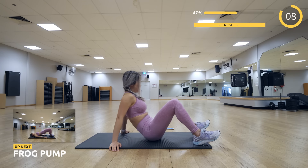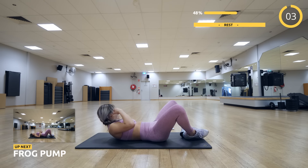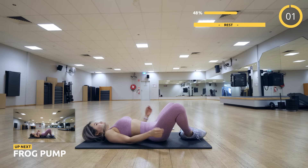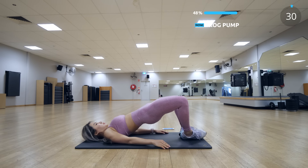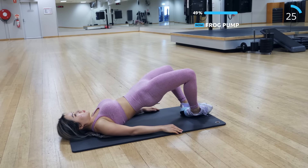The first exercise is frog pump. Lie on the mat with your feet together and knees pointing outwards, then drive up your hips and make sure you squeeze your butt. If you have any trouble activating your glute muscles, this exercise is absolutely great for that.